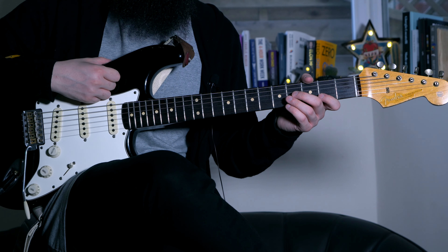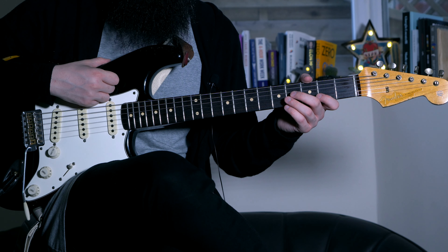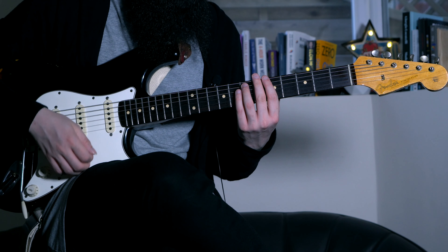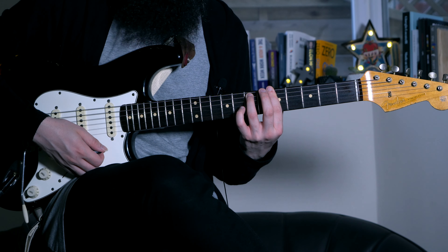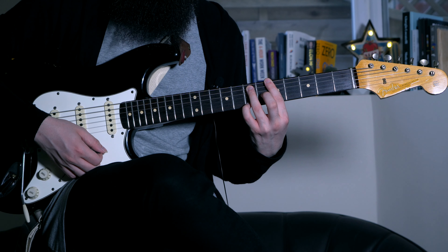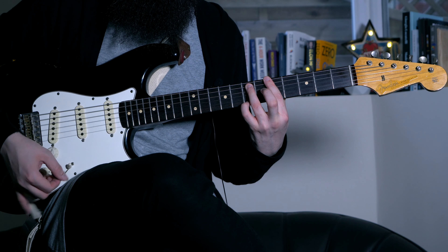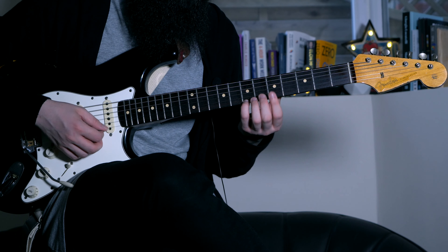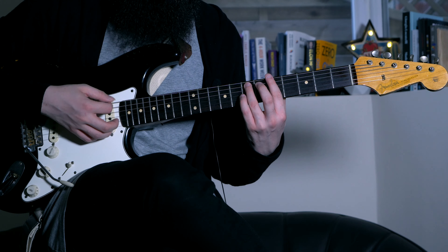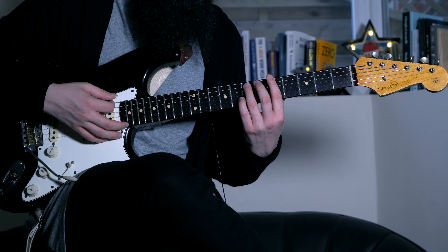Embellishments to these chords means hammer-ons and pull-offs. Not every chord can have the same type. Starting on the A minor 7, we can add the little finger on the seventh fret of the high E string to play the 9th, making it an A minor 9. This works because the B note you're adding belongs to the key of C major or A minor.